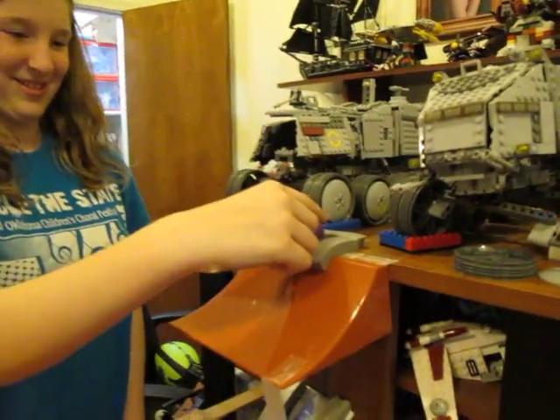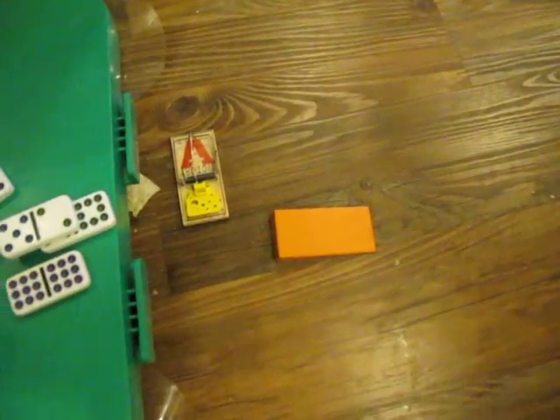Take two. Set ball. Yeah! Woo! Yes! Woo! That was fast!